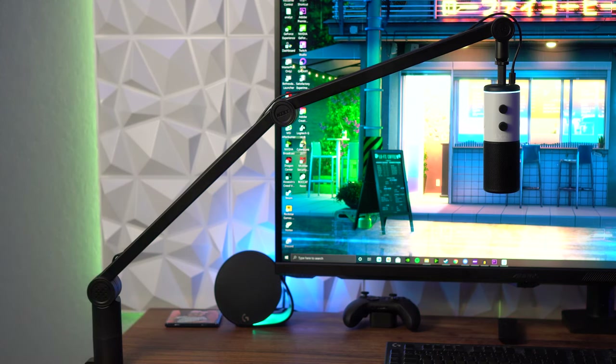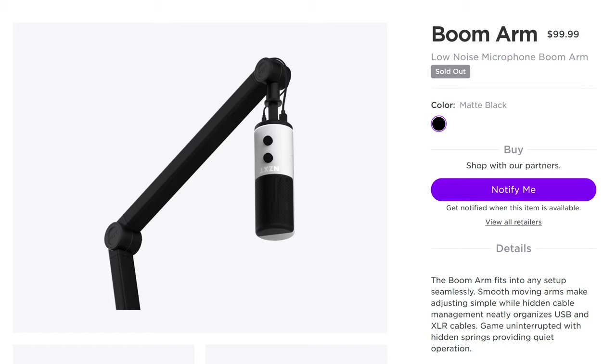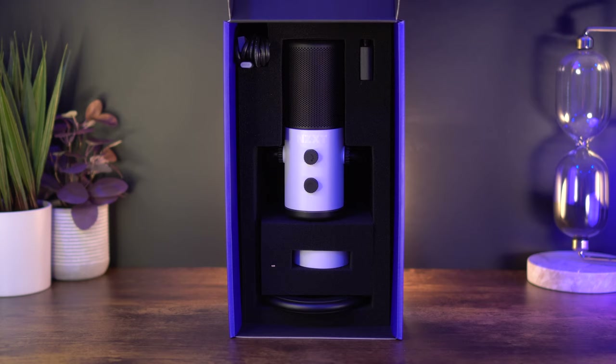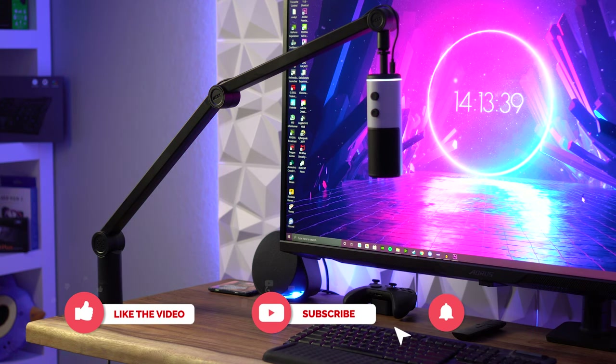Overall the NZXT mic arm is really, really great. I would take this over the Blue Compass because it has extra length — small, but it's there — the cable management covers make it look cleaner, and the knobs face away from me creating a more aesthetically pleasing look. This is a great option for anyone looking for a boom mic arm right now. Unfortunately it's sold out on the NZXT website, but I'll have links for the Amazon listing and NZXT.com in the description. If you have any questions let me know in the comments. I'll also have a link for the NZXT capsule and that review up in the next week or two — thanks for watching!